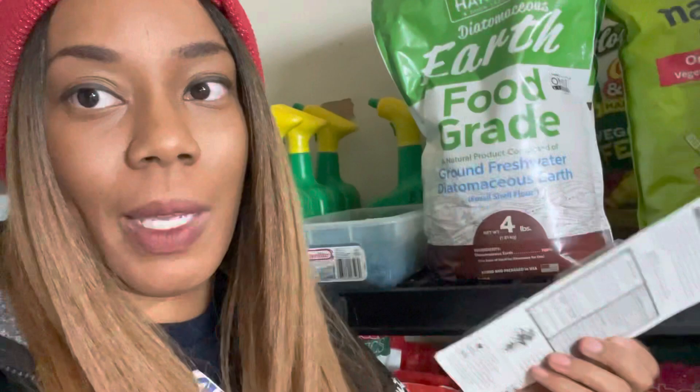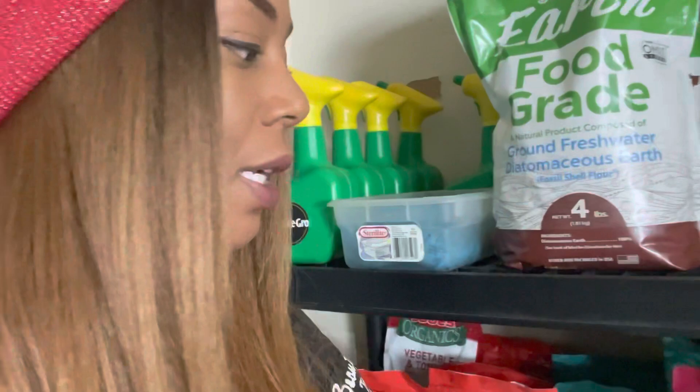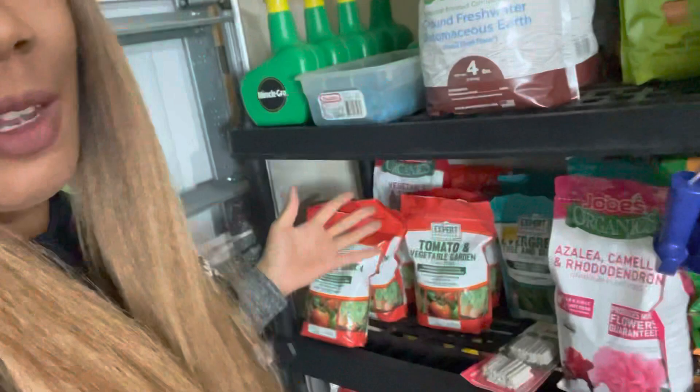I hope you guys enjoyed my tour of supplies and my organization system. I try to keep everything visible. Please don't forget to give the video a thumbs up and subscribe to the channel — hit the notification bell so you're notified when I upload. Remember, there's beauty in everyone's garden. Bye-bye for now!